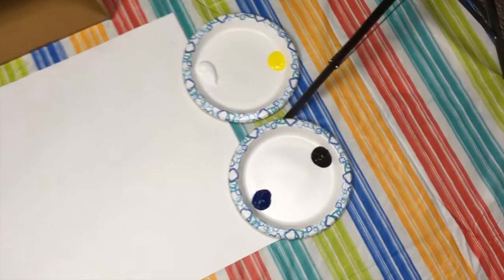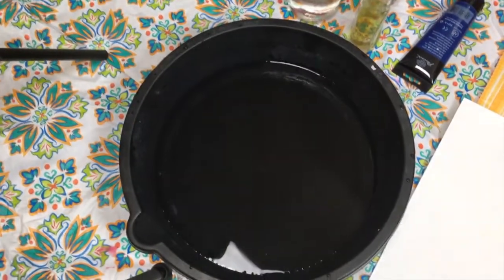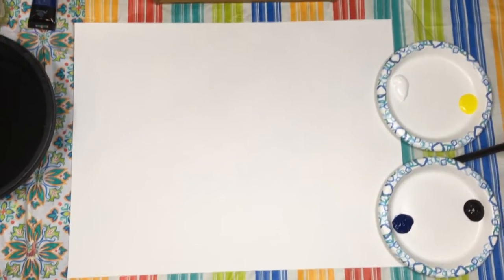For my feet I have two paint plates. I got a blue, a black, a yellow, and a white. I'm hanging a water trough here so I can dip my little toesies in there. We got the poster board and I think we're ready to film. Let's do this.